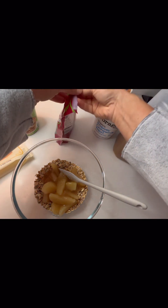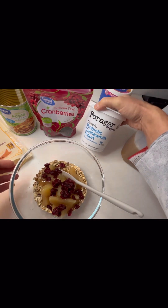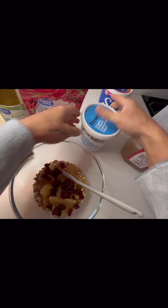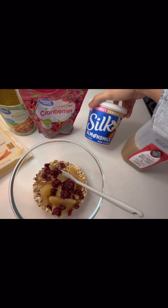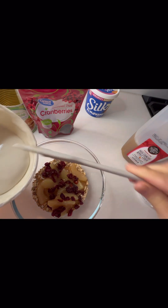Then we're going to throw in some dried cranberries, and make it a little creamy with some yogurt. You can use any kind you like. I like the non-dairy variety, so I'm going to use cashew milk yogurt, which is really good. Another non-dairy variety I like is Silk almond milk yogurt, but use whatever your favorite is — plain or vanilla would work best.